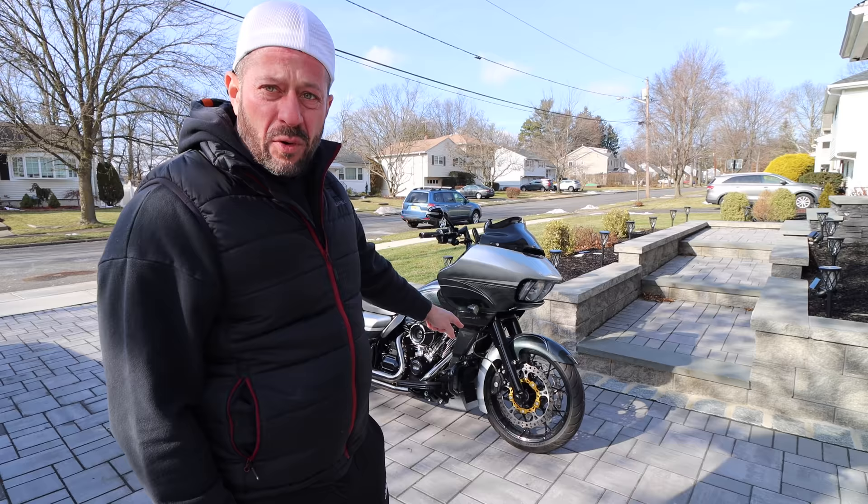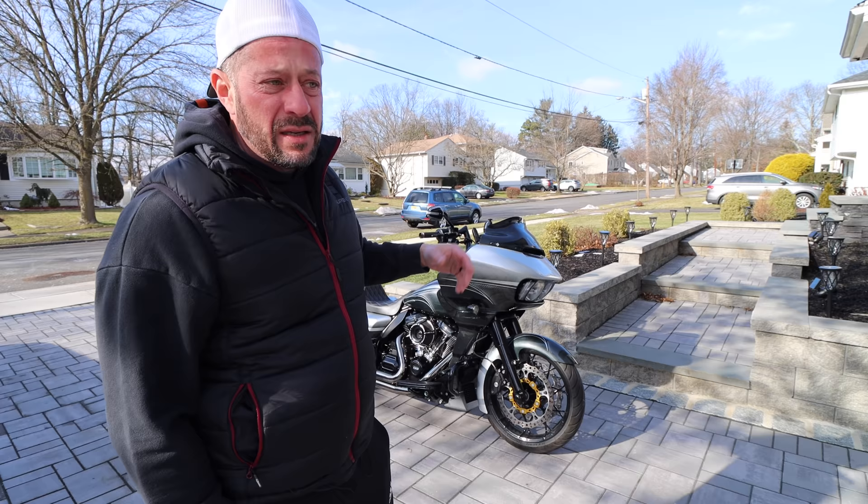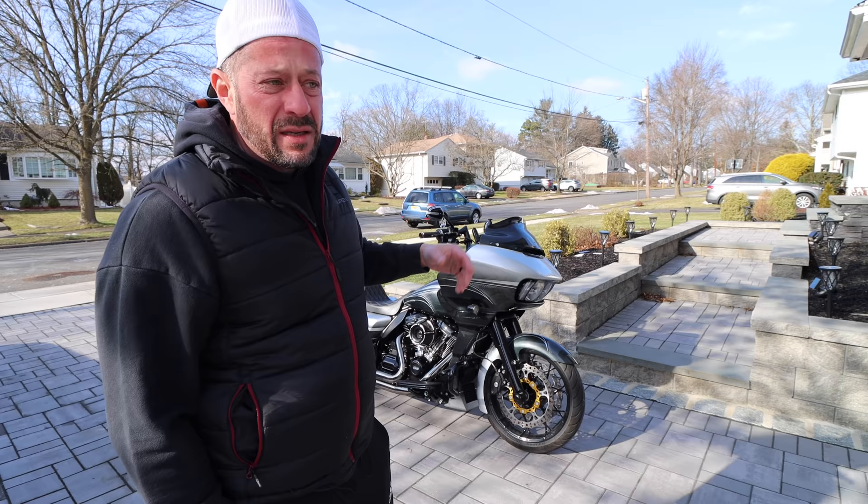So this is a couple days later after I installed the new Lyndall high-performance brake pads on the bike. It's a little warmer — the day I was doing it was probably about 9 or 10 degrees, we're in the 30s today. I'm just going to take it for a short spin, come back, seat the brakes, and let you guys know if that brake lever fluctuation is gone.